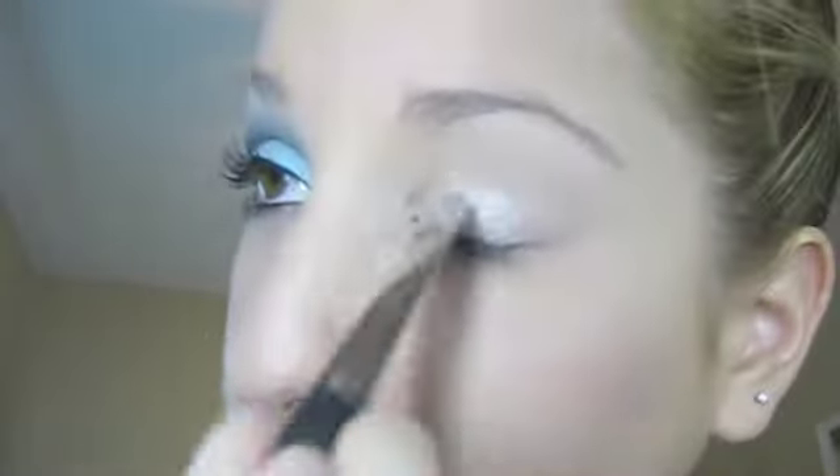Next, I'm going to use a NYX eye pencil. I depotted this one — it's just the one in Milk. This one's all dirty because I got Painterly all over it because I used the same brush. And I'm just going to put that from brow to lid.